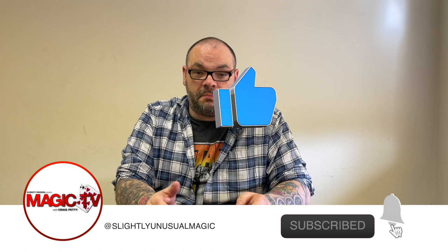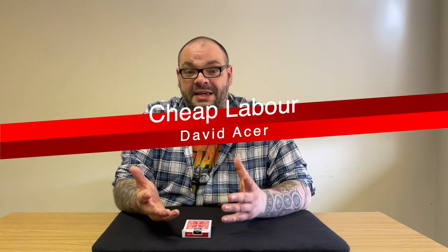Hey guys, welcome back to Magic TV. My name is Craig, it's six o'clock, it's time for a magic live. Today I'm going to be performing a routine called Cheap Labor by David Acker. This is my variation — a slight handling variation — but the nuts and bolts of it is Cheap Labor. You can find this in Natural Selections Volume One or Volume Two. You should get both books because they are brilliant, and it's one of my favorite stick man style plots.